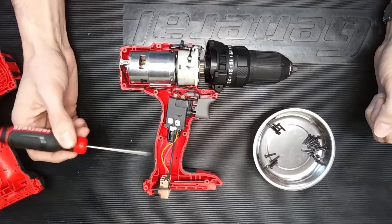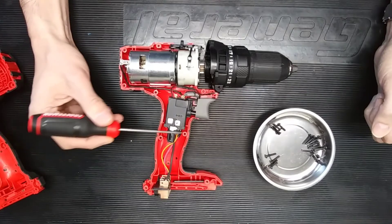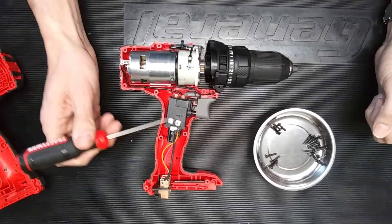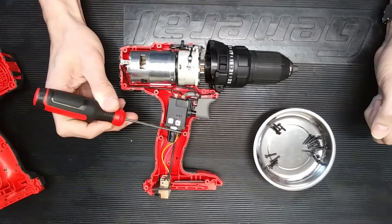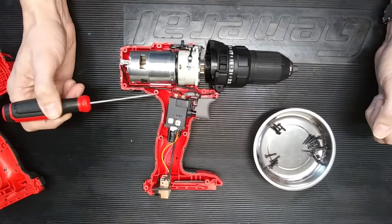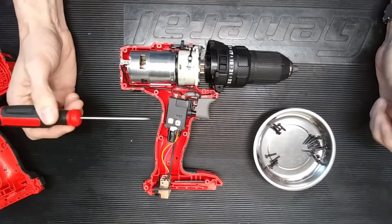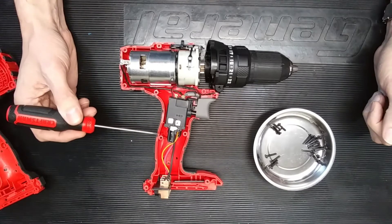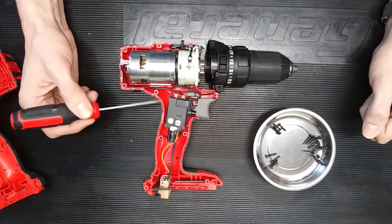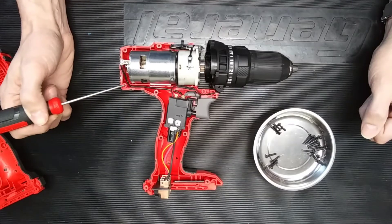A couple of things I noticed immediately that I liked about the tool. Looking at the way the plastic housing is constructed — I'm looking at the screw bosses and they're very well supported. There are rib features on nearly every single boss, or it's supported by one of the outside walls. All around, very well supported screw bosses, which affects the strength of the tool. During drop testing — when they're getting the tool certified, whether it's UL or CE or whoever — we can't have cracks in the housing or anything that affects the longevity of the tool. So I like seeing supported screw bosses.